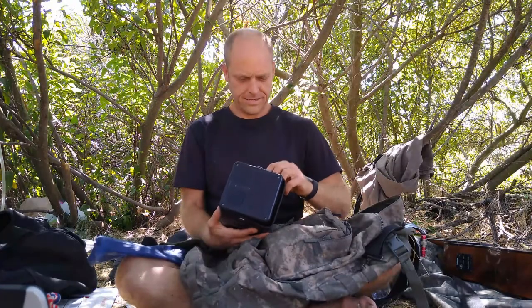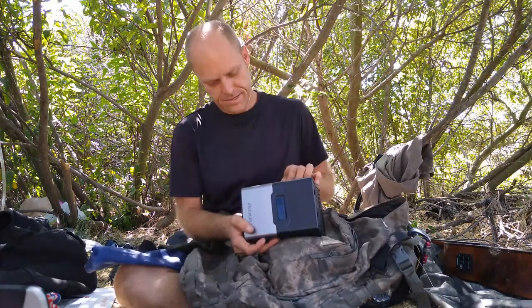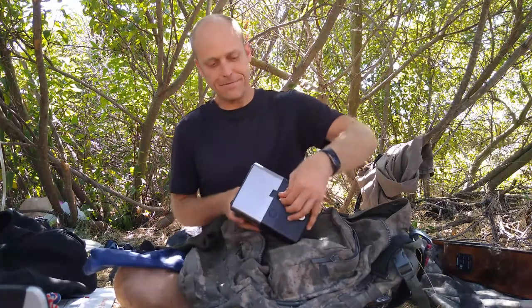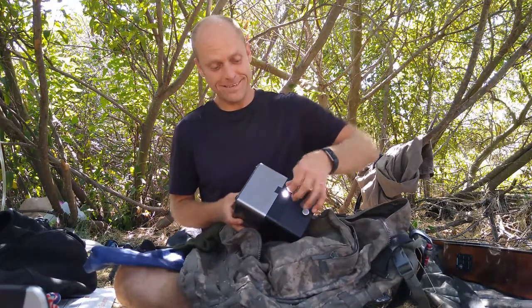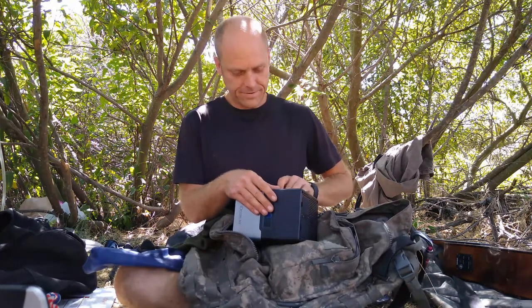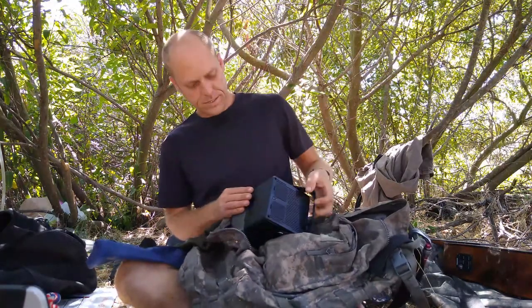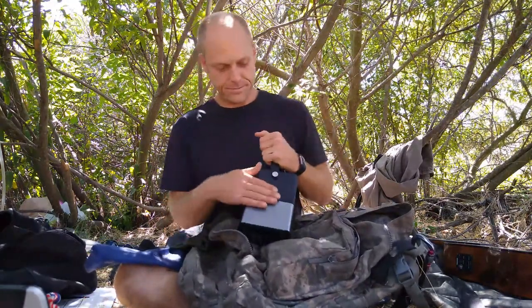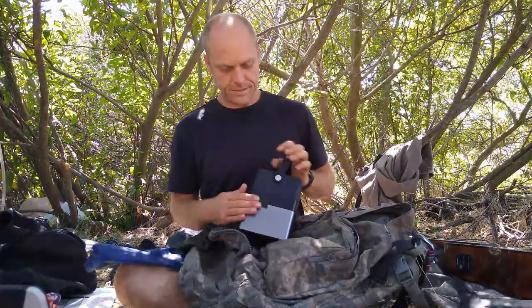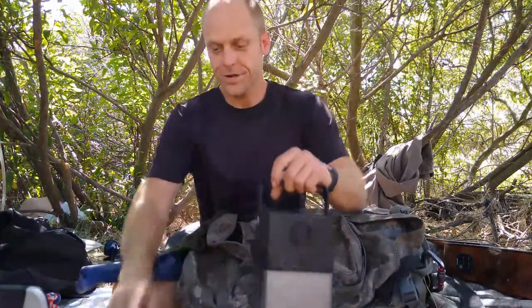That battery bank thing — I have tape over the light because I don't want it to signal helicopters. But it looks like that thing's been on for a little minute. Oops, gotta watch that. Maybe I should put something to protect it so it doesn't turn on accidentally. But it's 300 watts — I'll charge the laptop later so I can try and edit these videos.